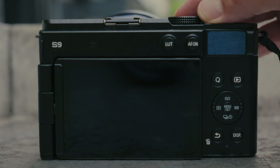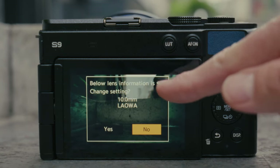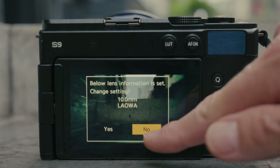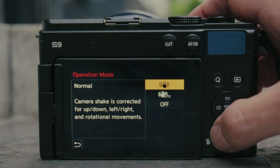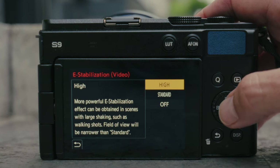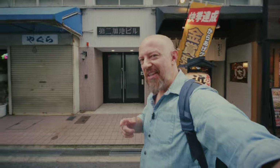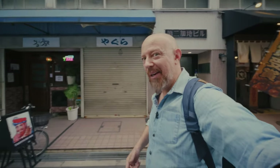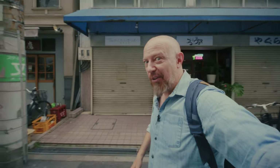The lens doesn't have optical image stabilization, but the Lumix camera does have built-in stabilization. I've set it already for this lens — I have basic stabilization turned on, but I can also turn on E-stabilization, and if I take that up to high, check out what I can do. I'm walking here and it's almost like a gimbal — that's how good the stabilization is on the S9. When paired with the 10-millimeter, it crops in a little bit, but as you can see, it's still super wide.